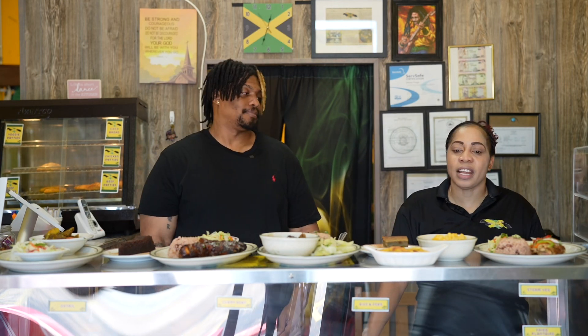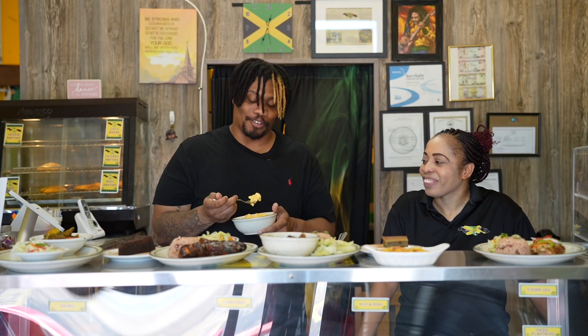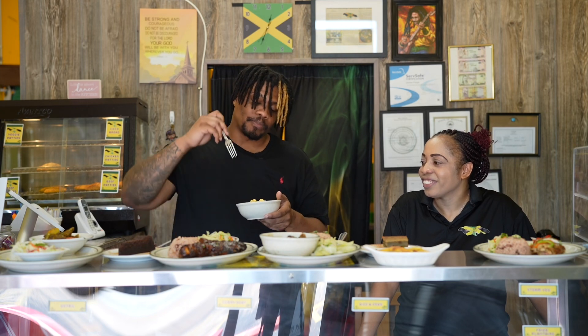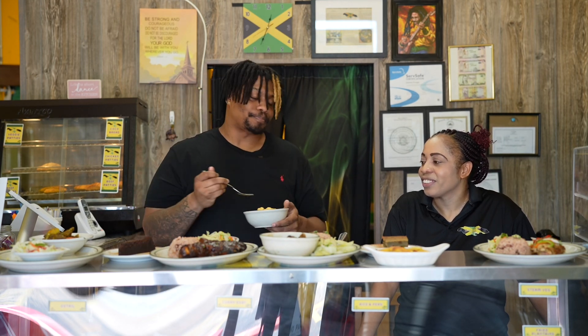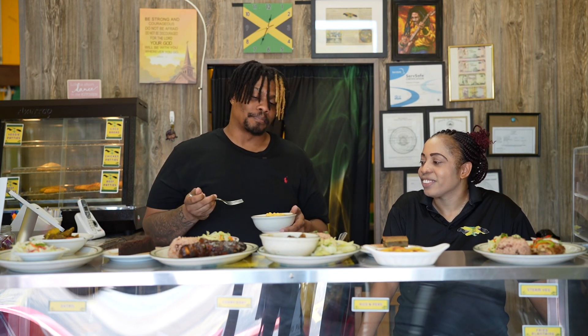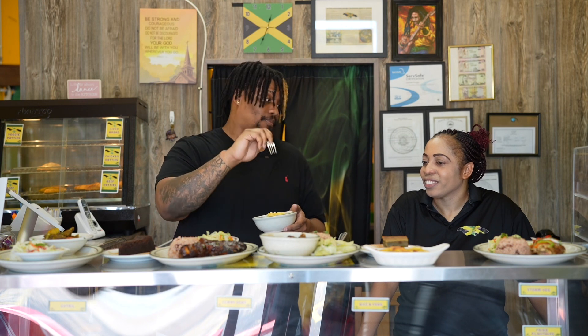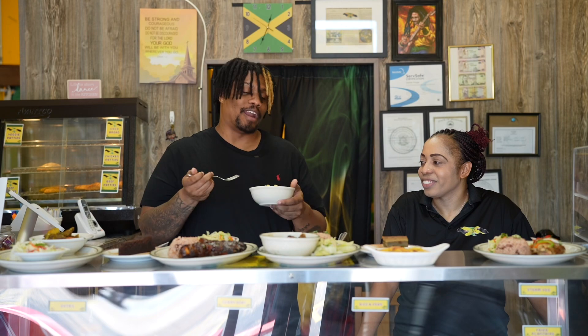So next we have the mac and cheese, and this is homemade mac and cheese. I'm just going to taste and let y'all know. Creamy, cheesy, the noodles baked perfectly. And this is a fantastic side to pair with the oxtail, the jerk chicken, or just even by itself. Like I could eat this whole bowl right now.